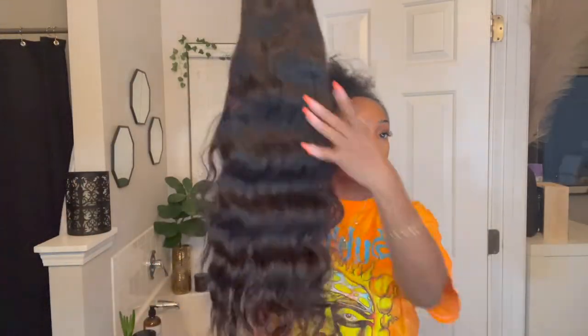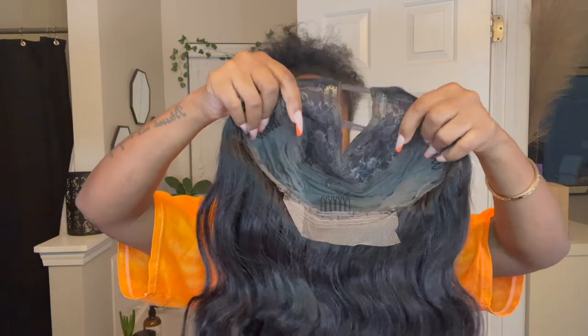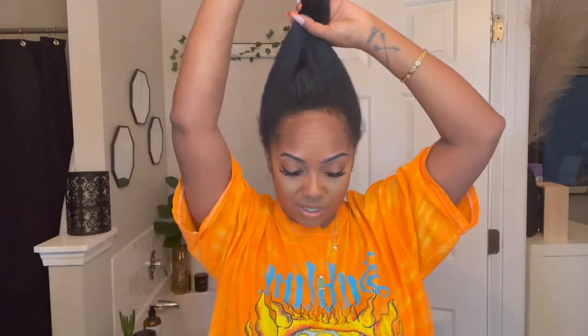Without further ado, let's get into the video and I'll show you how I install this wig. First of all, look at this long luxurious wig — it's either 22 or 24 inches. It's beautifully constructed with the clips at the top, the clips at the sides, and the clip at the back, along with that lace that I suggest they stop adding because that is a waste. Anyway, let's get into this install.